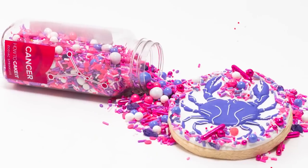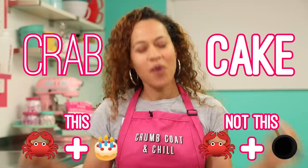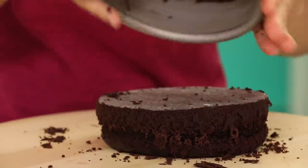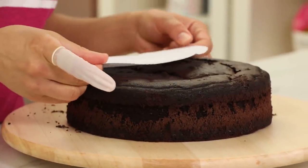I am making a cake to honor my sign, Cancer. I'm making a crab cake. To make my crab cake, I baked one six inch and one nine inch round chocolate cake.